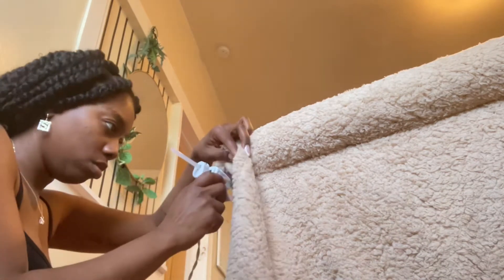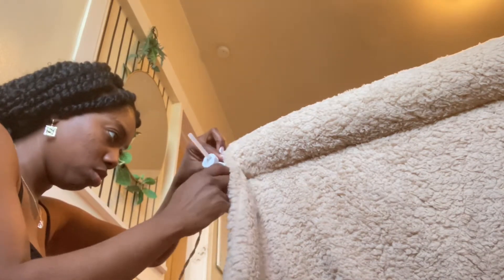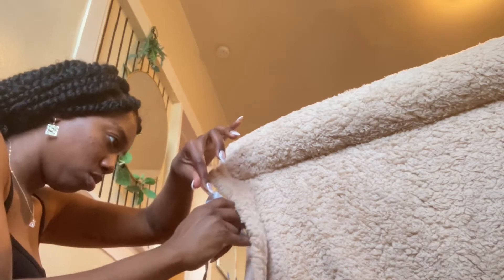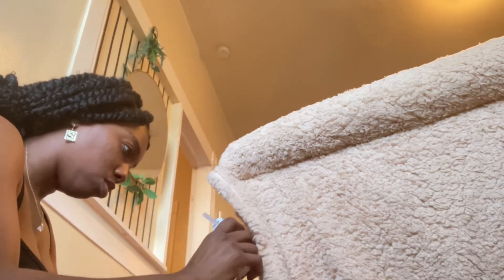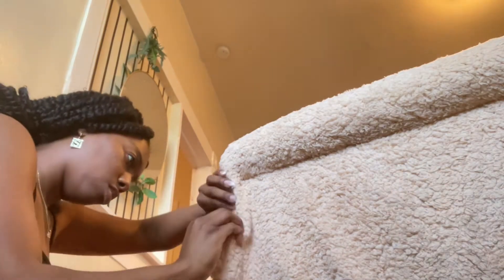I don't know where the idea came from, but I love this type of furniture. Five Below always has these blankets, I forgot they had them, so I bought around six packs. Only about five packs fully covered this couch — it's a loveseat.